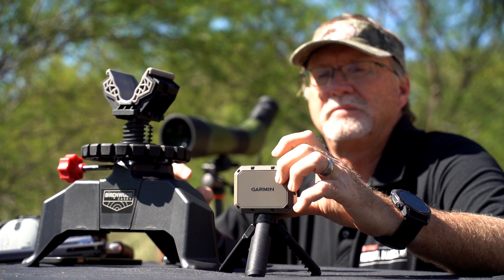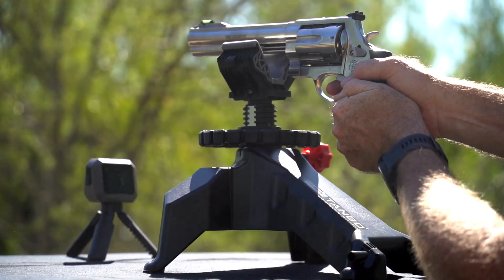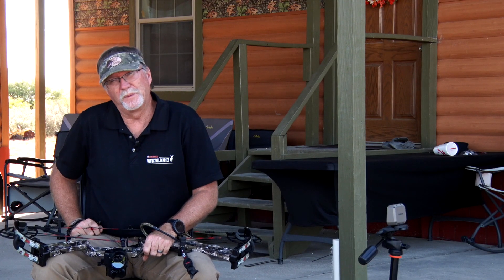For me, when I'm using something like this, I'm trying to see how consistent my ammo is, how consistent my bow is for different arrows that I'm shooting, and get a good sense of everything that's happening — so I know I'm as prepared as I can be.